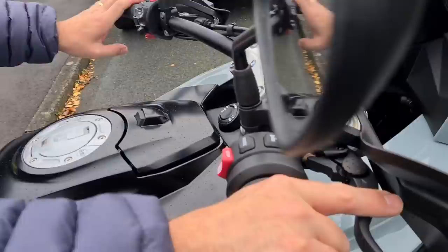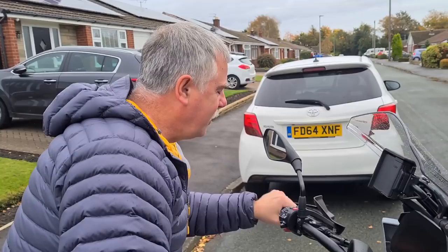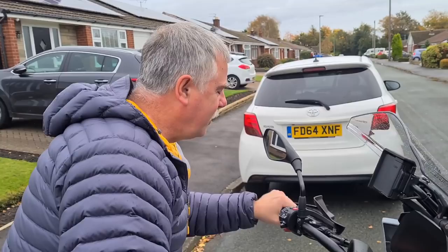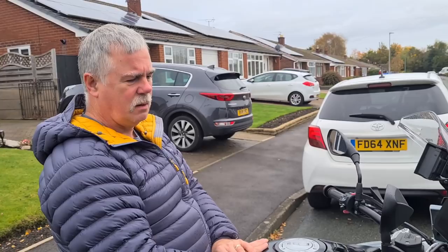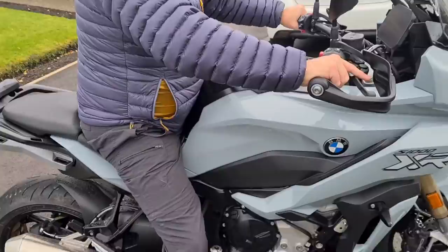Dad, one thing that's going to annoy you — are you ready? The levers are adjustable on both sides! — BMW, why didn't you do that in the first place? So yours didn't have an adjustable clutch — it was just a fixed reach and you had to deal with it, stretch Armstrong style. Well, that's much better — it's a simple thing.